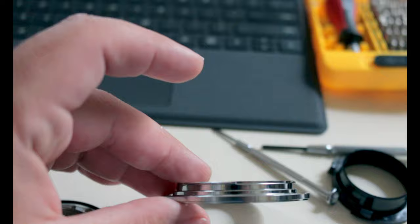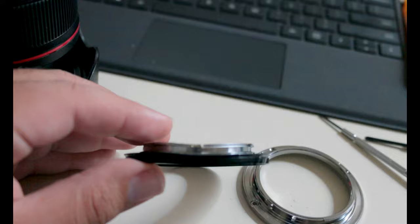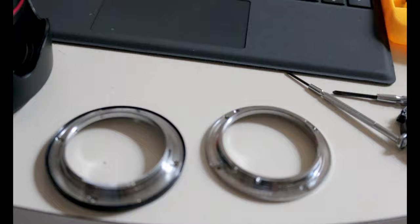It's definitely not as straight as that one. You can probably guess at this point what exactly happened to my lens to get here, but I'll go ahead and tell you what happened shortly after I'm done with this camera surgery.